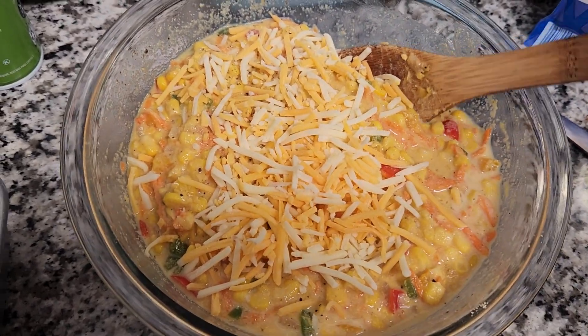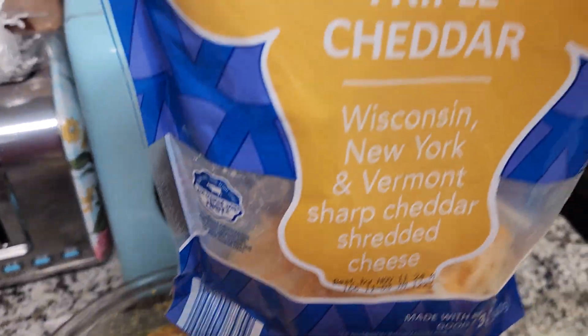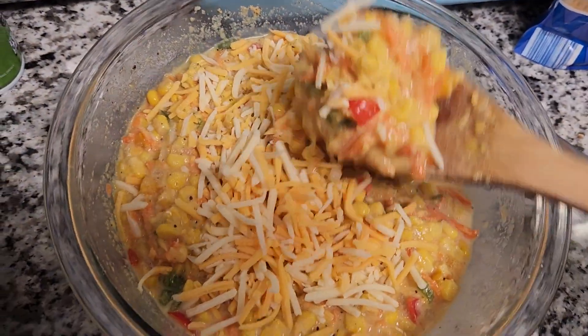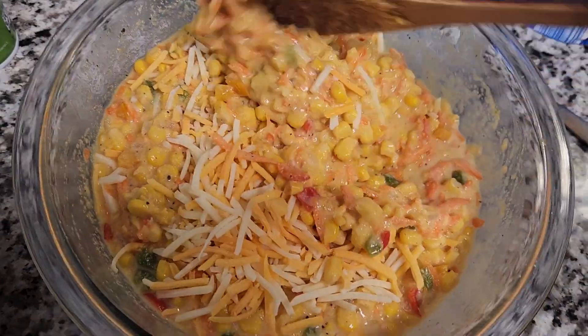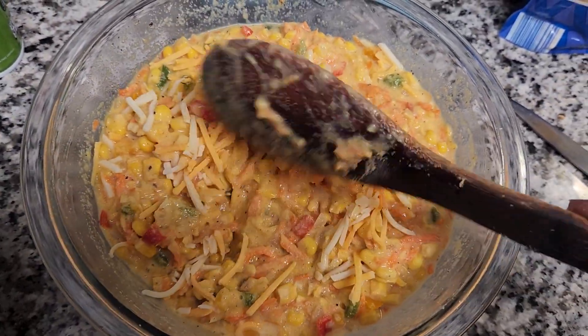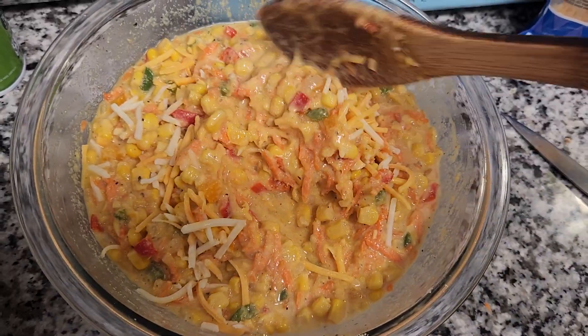Give that a mix, and then we will add the other ingredients. You want to add some cheese, then add it to your mixture and continue to combine all the ingredients together until well combined.